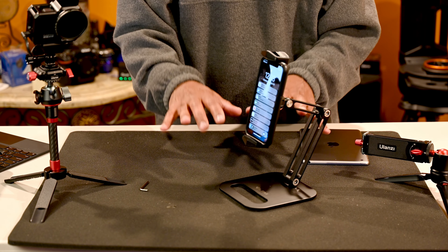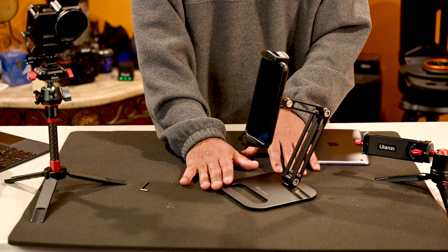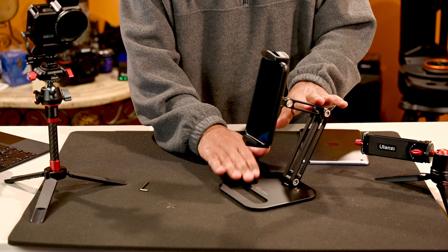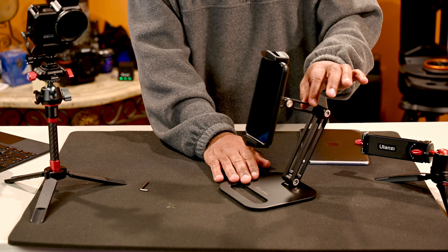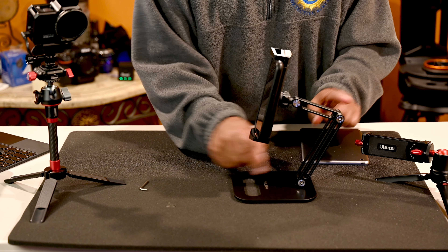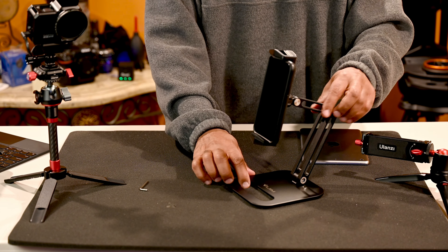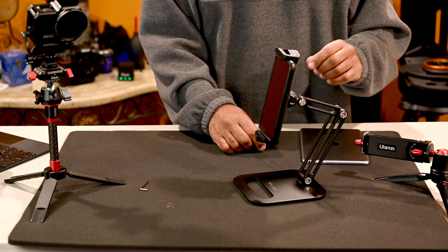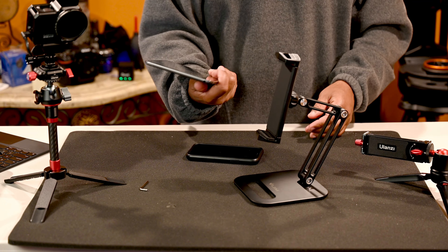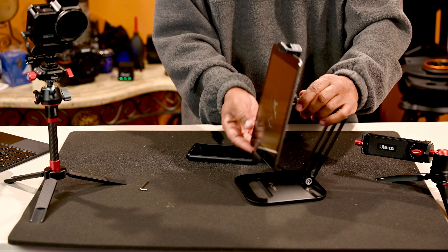The idea is to get that weight balanced over the base. With the iPhone I like the form of it — it looks very nice. You could put this in a nice office setting. If you're not a fan of a more utilitarian look, look at this here — there's a nicer design with silver accent points that gives an elegant look. For a corner office where you want a nice holder, this is a great look.